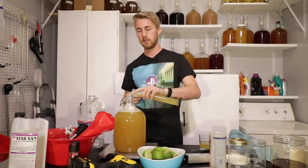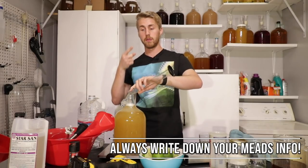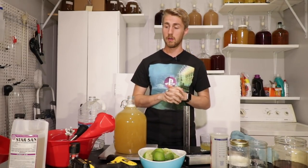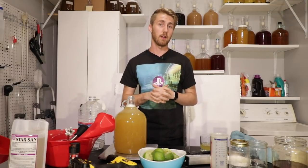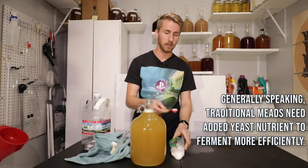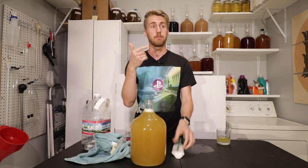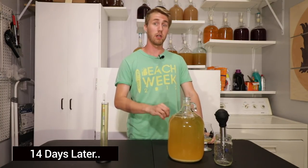We're not to that step yet — let's see how this ferments in the primary. I'm going to stick my airlock on it and make sure I write down all my information, which is super important every time you make a mead. Also, because this is a lime mead and still fairly traditional, there's not a lot of yeast nutrients, so I'm going to add some store-bought yeast nutrient in the primary and shake it up so it ferments more effectively and doesn't struggle.